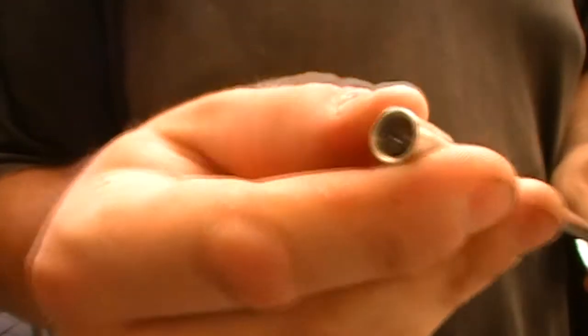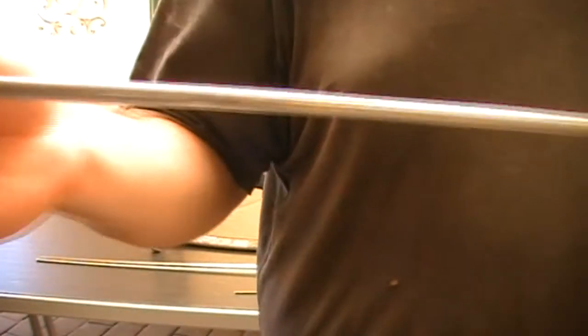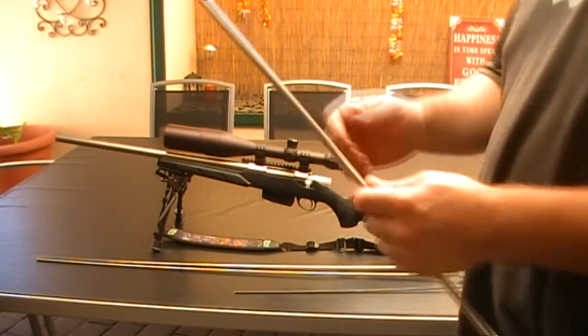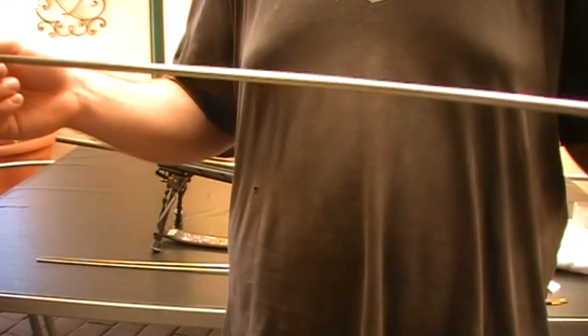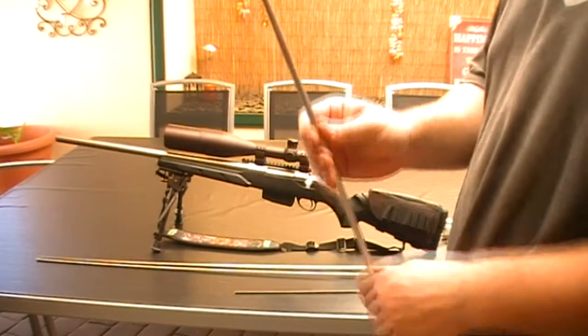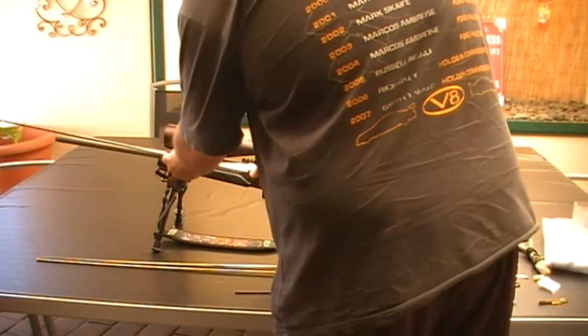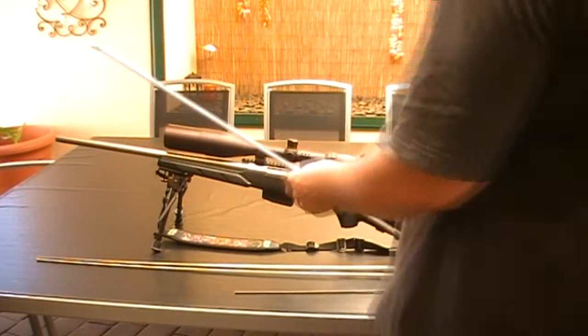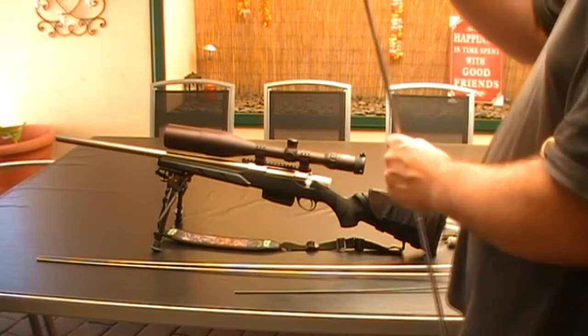So this wouldn't fit in the 30 cal as it's a really big diameter for shotgun. This is a 12 gauge and still it's a shorter length. Barrel lengths are 30 inch and this will go in — the barrel length is 26 inches so 30 inches is about correct.